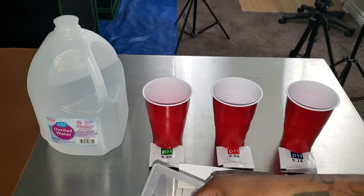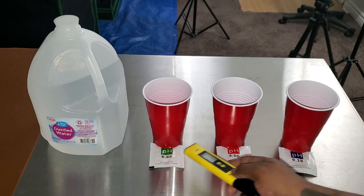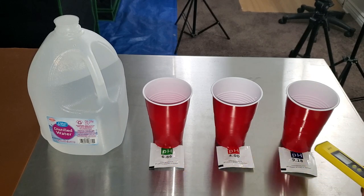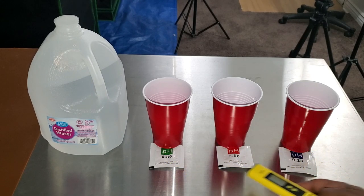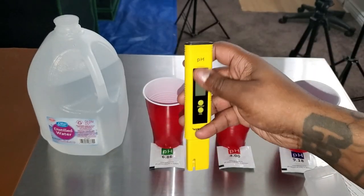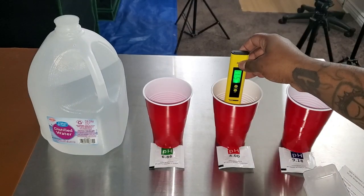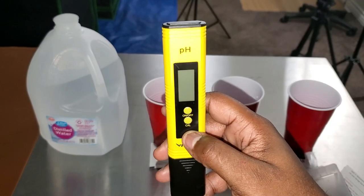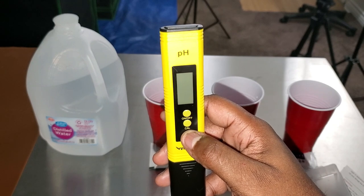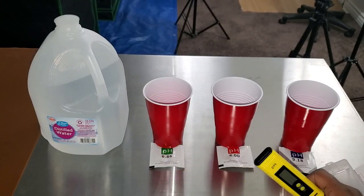Inside the meter they give you packets of pH solution. You need to use distilled water — it's quite easy. Take the cap off, turn it on, put it in the solution, hold down the calibrate button for five seconds. It's going to blink and show you the right reading if it's calibrating correctly. Once you do that all three times, you're good to go.